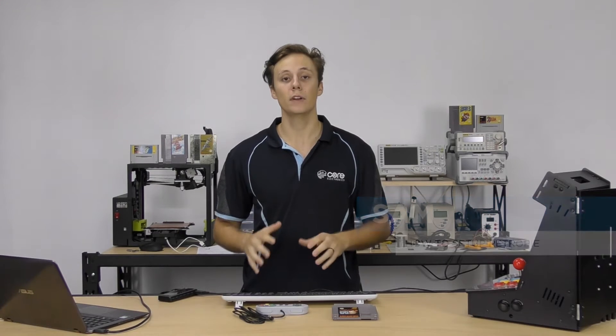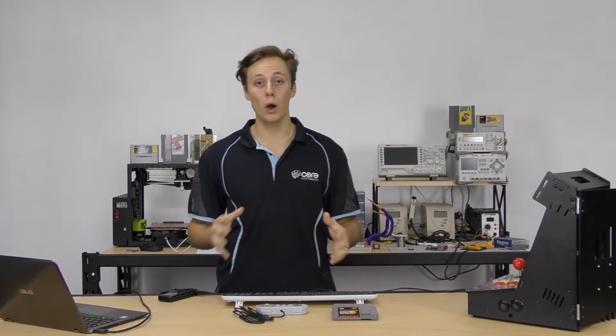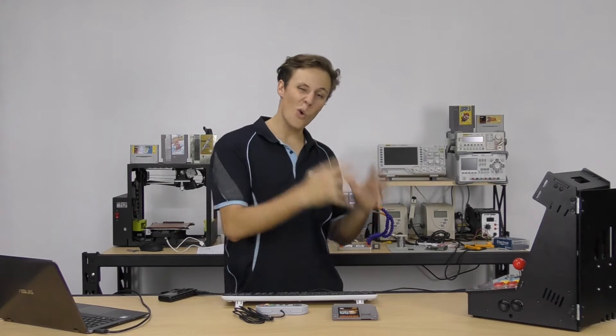Hey guys, how are you going? My name is Sam from Core Electronics and today we're going to be taking a look at setting up your very own RetroPie system with our gaming kit for RetroPie. If you ever want to get back to the vintage days of gaming — maybe multiplayer Mario Kart or 007 on the Nintendo 64 or just something like Mario Brothers — then RetroPie is awesome.